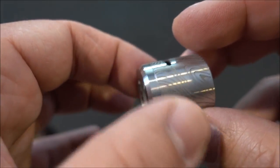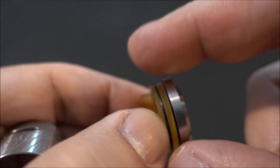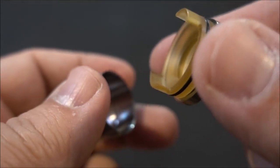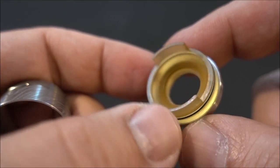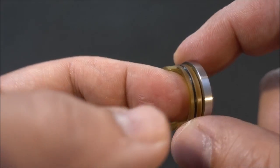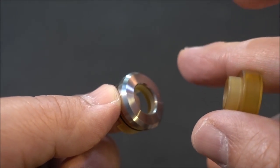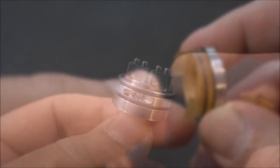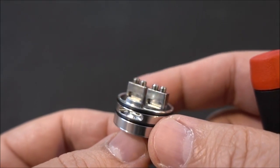Because they used Ultem for this piece — the stainless steel piece to screw on — you have to be careful when screwing it on because you don't want to cross-thread it. The reason they used Ultem, as I see it, is for heat transfer so heat doesn't transfer onto your lips. You have to just be careful with this.